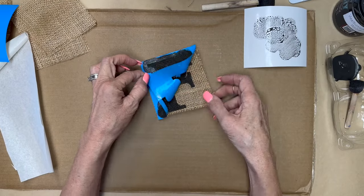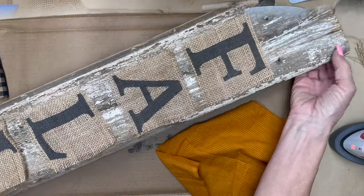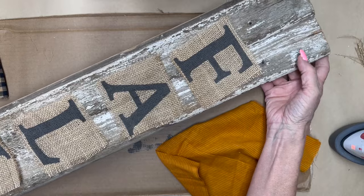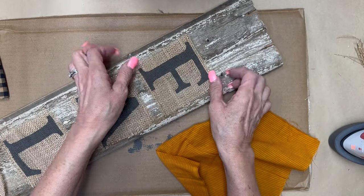I'm going to peel it off and you can see it made it really nice and crisp — I'm so excited! Here are all of the letters done on the burlap, but I really think that they blended in too well.